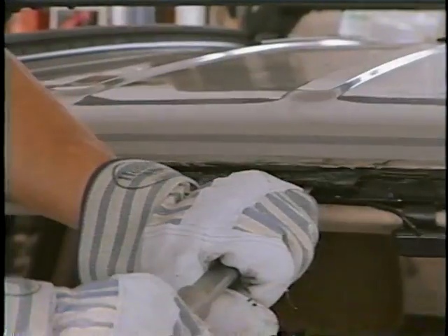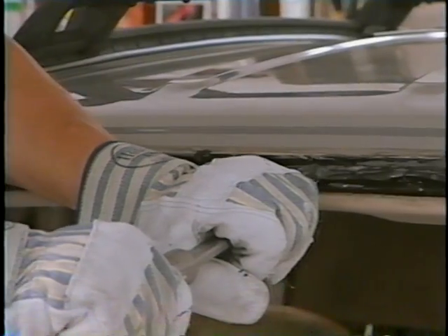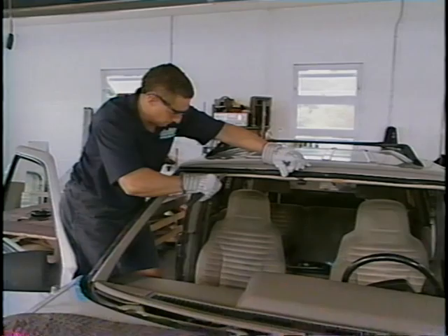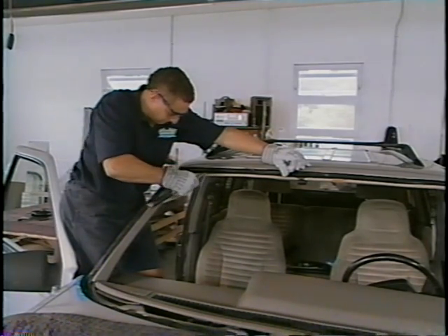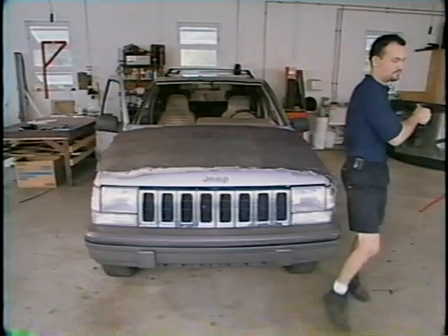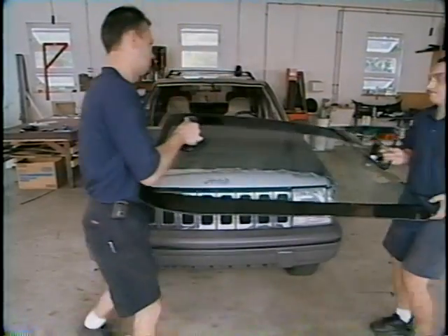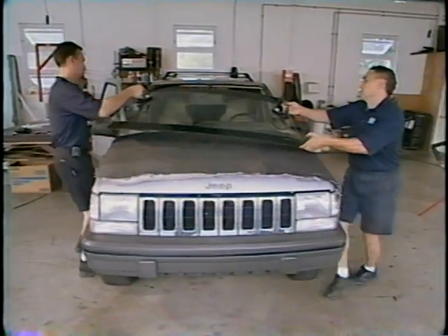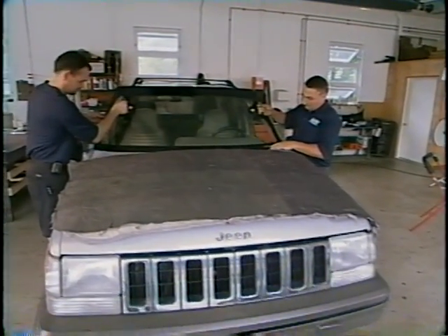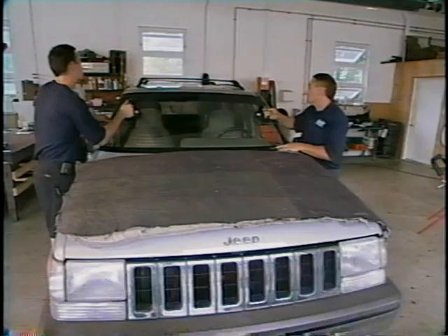Now the installer is using the full cut technique and cutting the existing urethane down to one-sixteenth of an inch. Once that is completed, the installer is ready to position the replacement windshield in the windshield opening. This enables the installer to check for any problems and determine if the windshield is a proper fit.